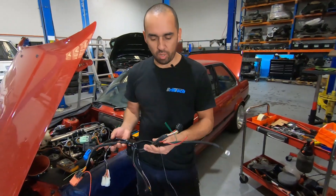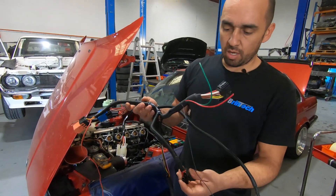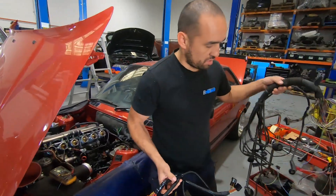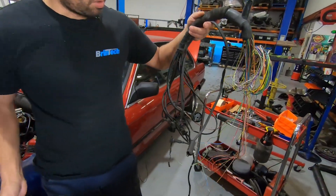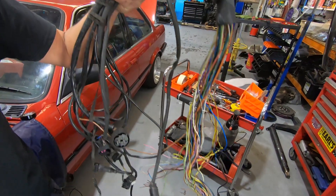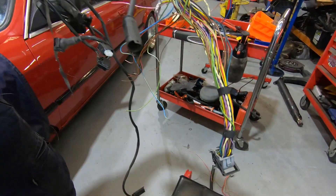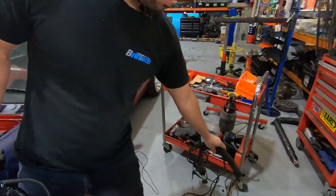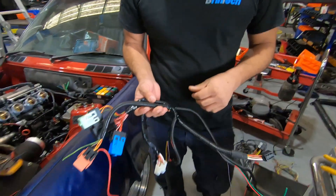All right guys, so this is what we ended up with. As I showed you earlier, this is everything we got rid of. This is all SMG wiring and the rear O2 sensors. We don't need any of that, so that can go — it will help to make things a little bit neater.